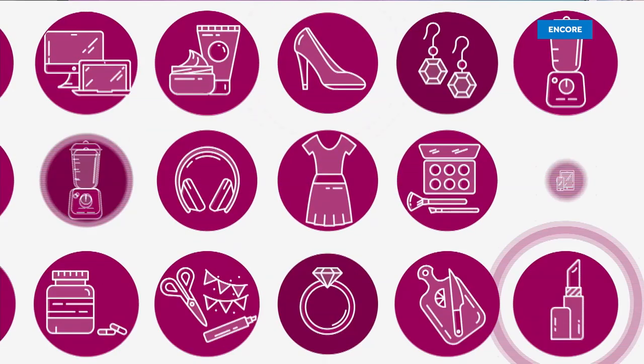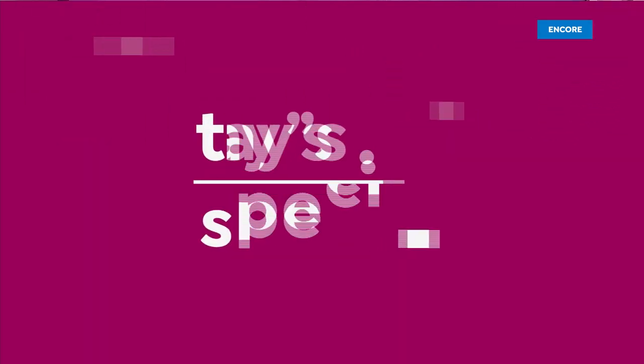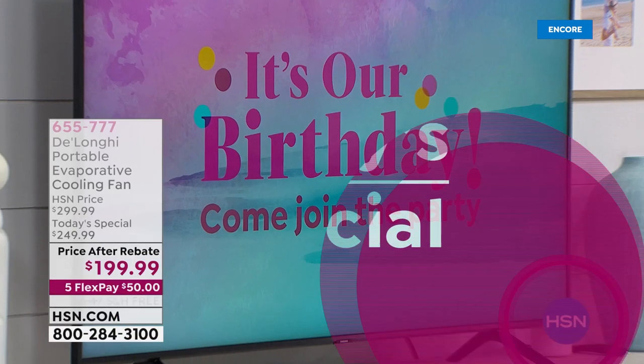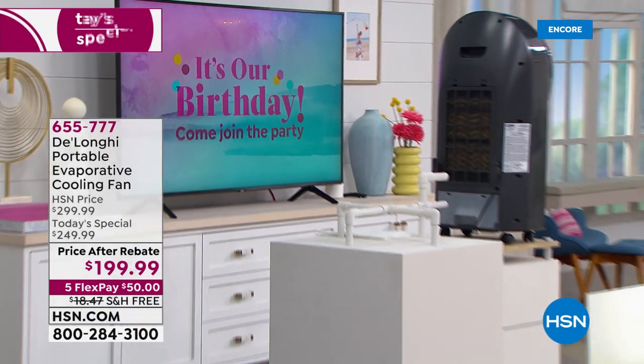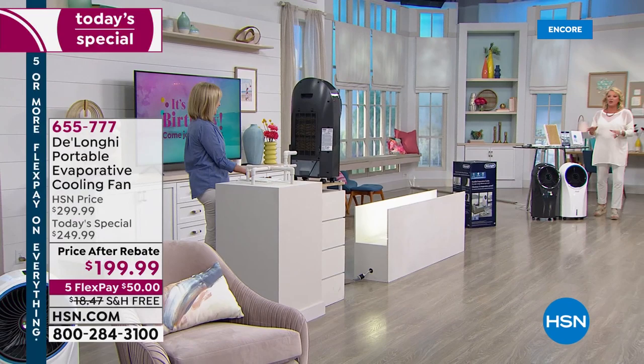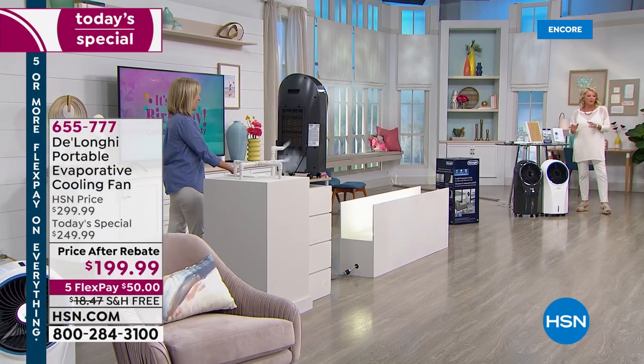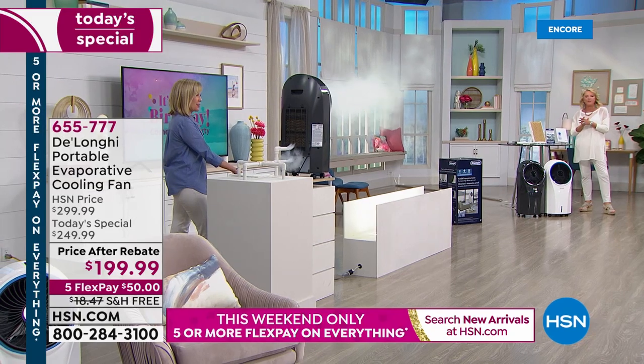Hey, I am so excited. Julie's joining me. We're gonna show you a demo right off the bat because you've gotta see the power of the DeLonghi we're featuring tonight — it's the portable evaporative cooling fan.